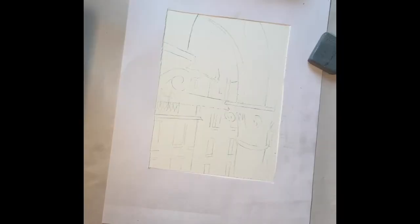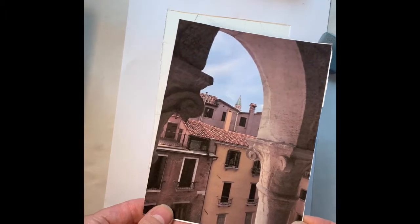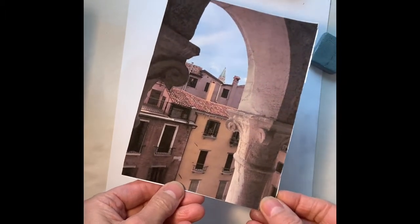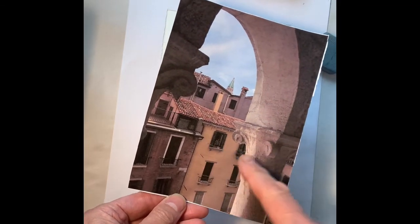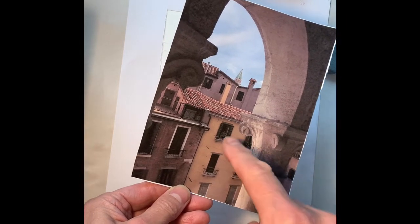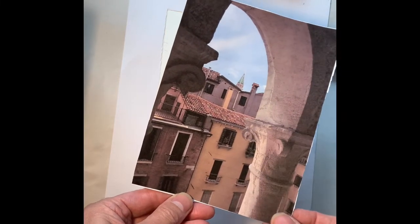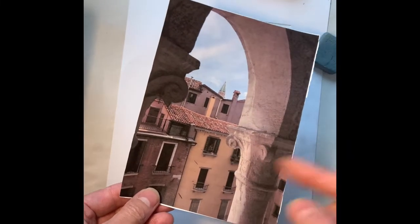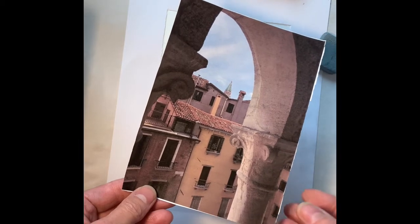This week we're going to be doing a picture inspired by architecture. This is the photograph I've chosen — a street scene in Venice with lots of architectural details: arches, windows, little shutters, and various different roof lines. The idea is to look at all the shapes within the piece and concentrate on the lights and darks to create a plan.